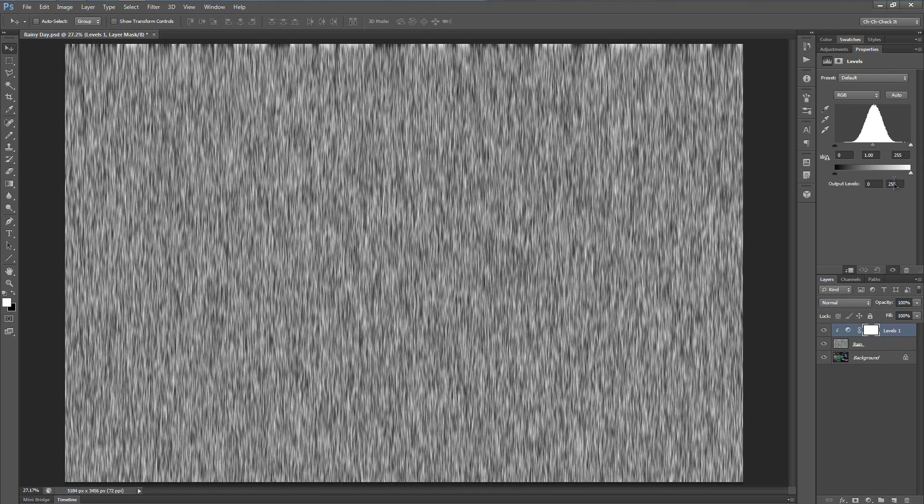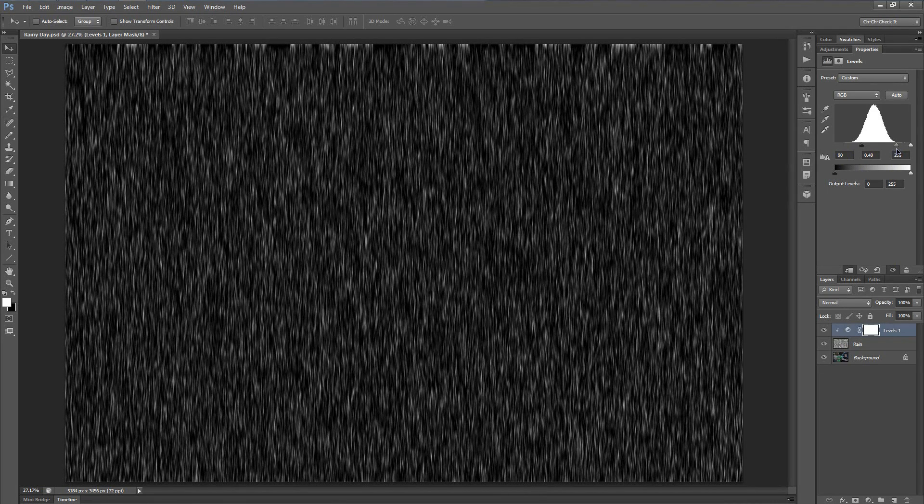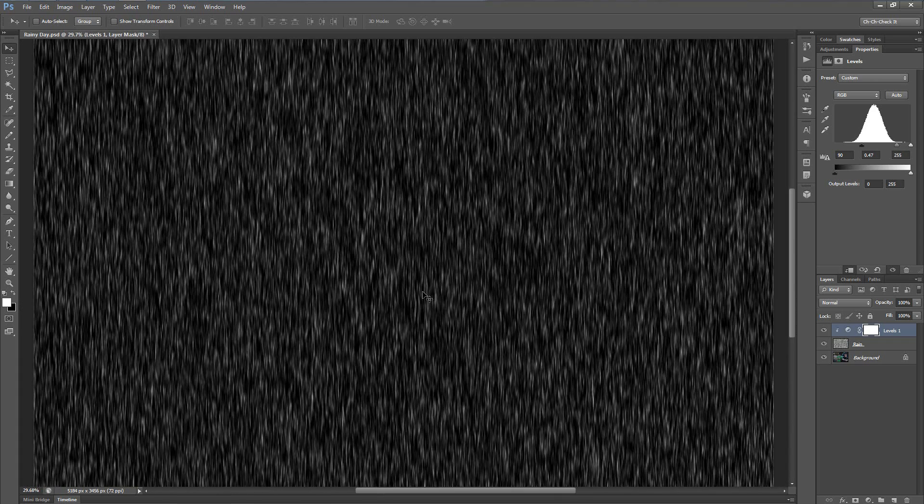For this Levels adjustment layer, all we're going to do is bring in the black slider until it's at the very beginning of the curve — maybe a little further in depending on your taste. And let's also move the mid-tone slider more towards that edge, so that way you're getting rid of a majority of the rain effect.